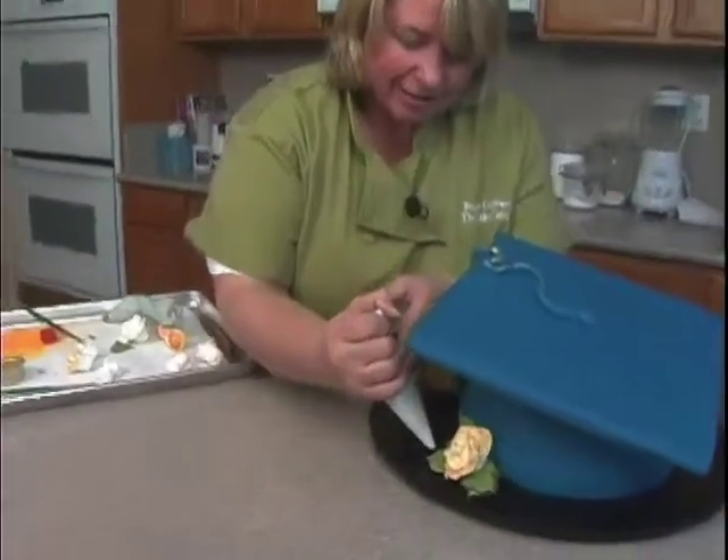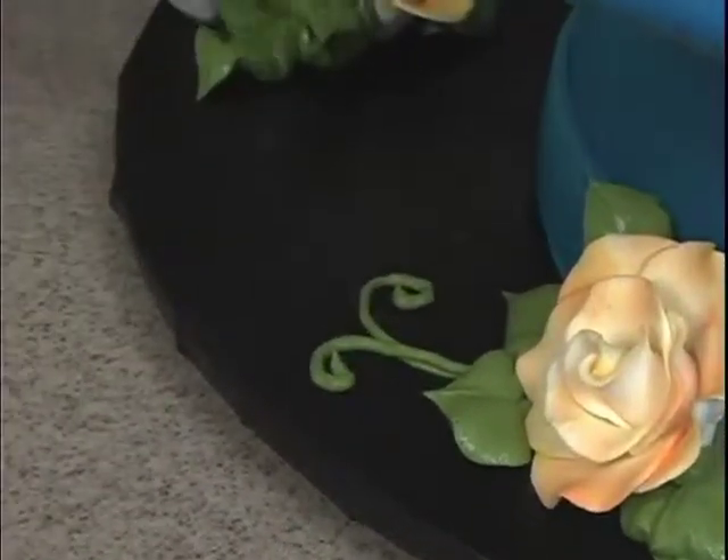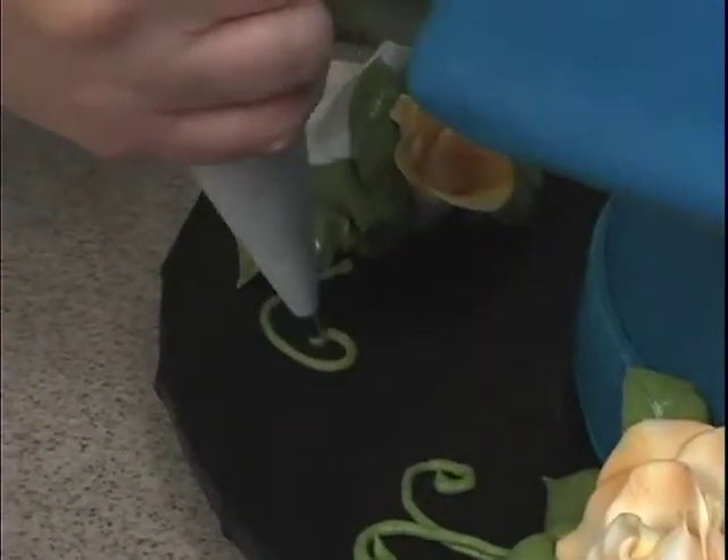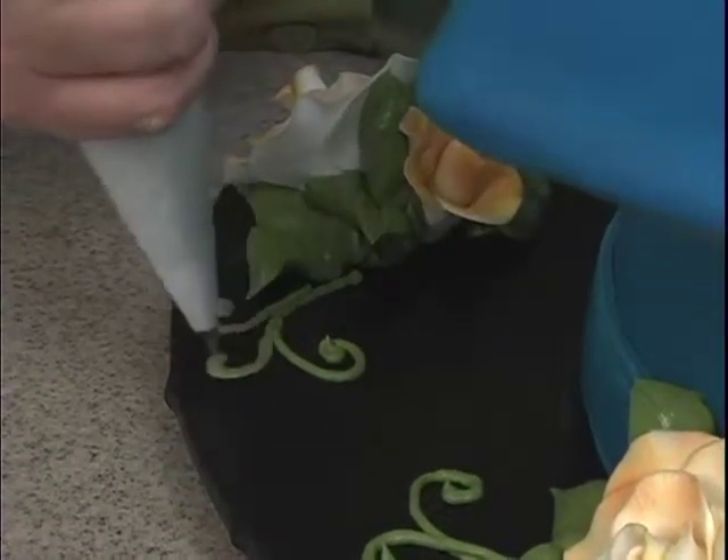I can just take some and do maybe some little scrollies coming out here. I'm just piping. This again was the number three tip — just add a little bit more decorative detail to the board.